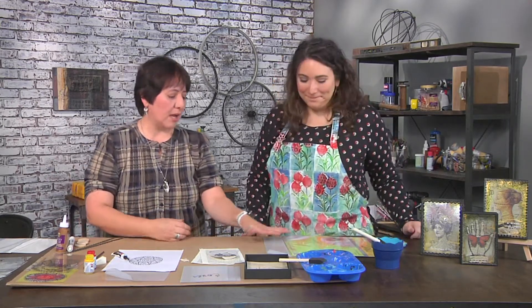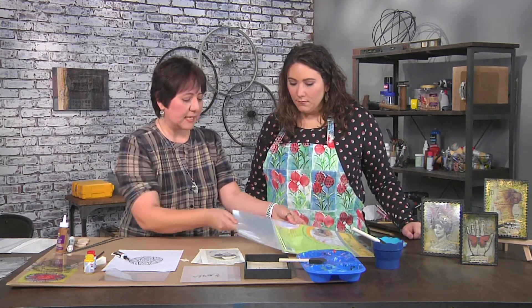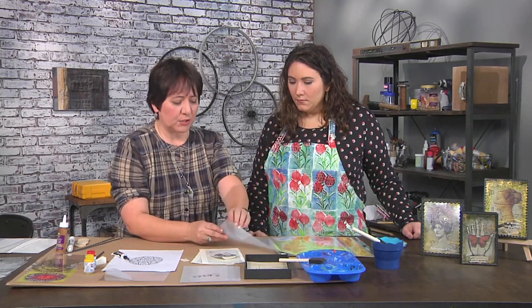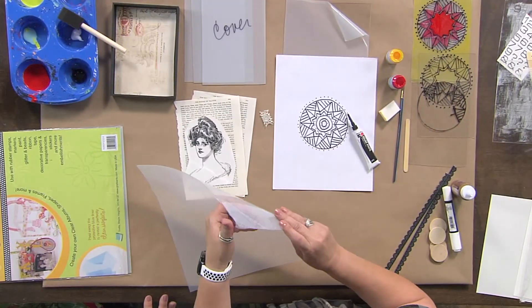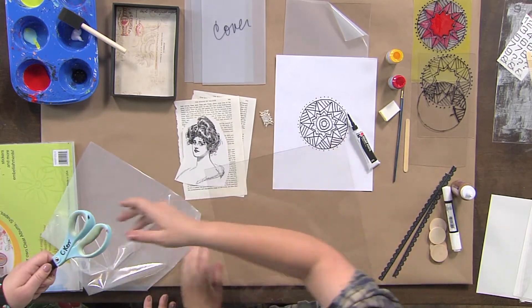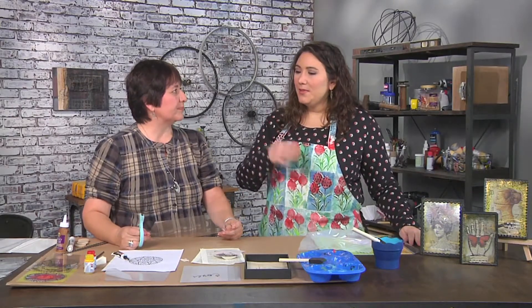Well, we'll start with some craft plastic. This is a heavier plastic and it does come with a protective film on both the front and the back. I'm just going to peel off the film and it's really easy to cut. You can use a pair of scissors, you can use a die cutting machine. Now, do you always take the film off before you cut? Because sometimes I do it on, sometimes I do it off.